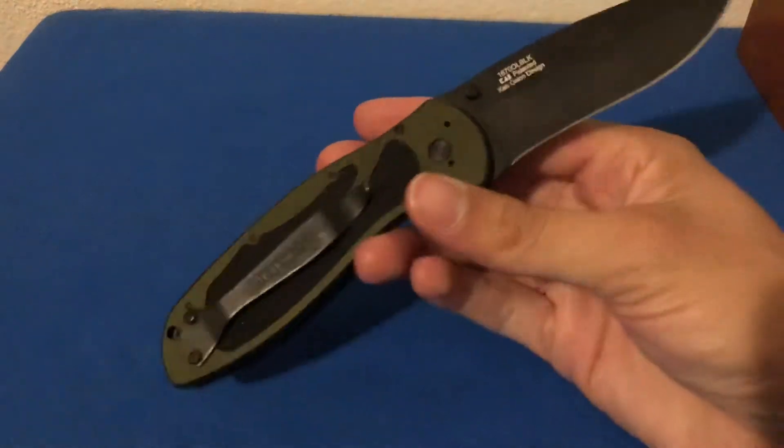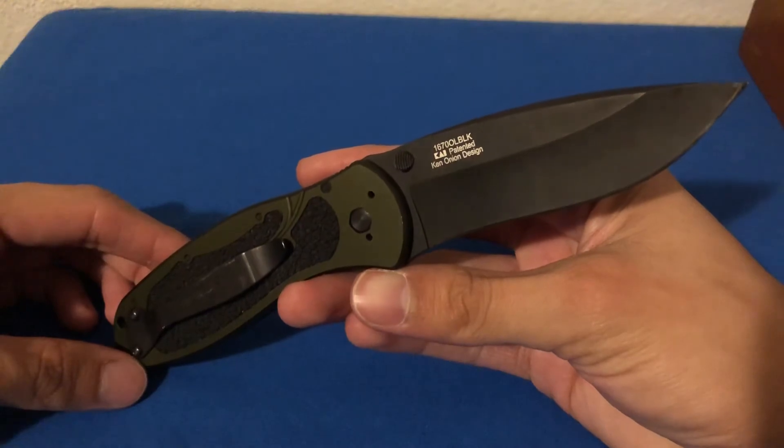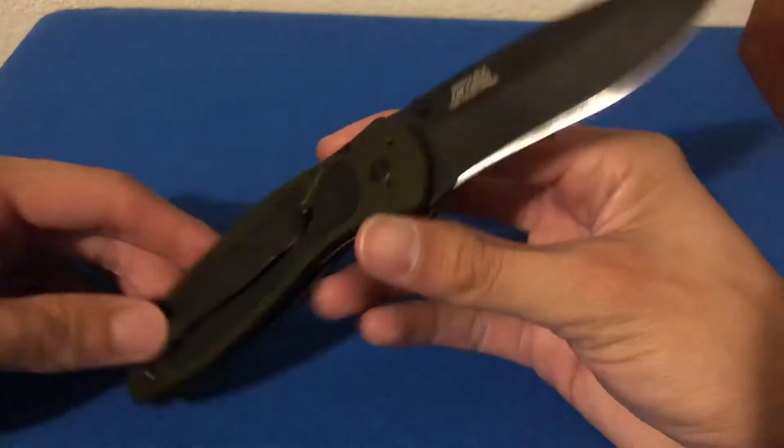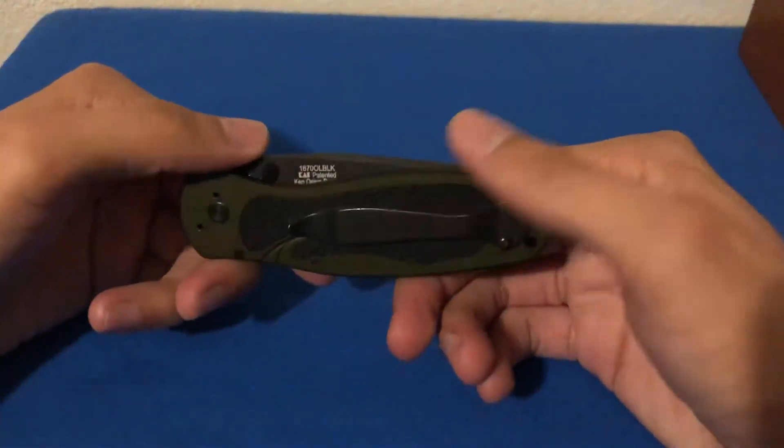This one particular model happens to be the 16700LBLK. It is olive drab handle scales with a DLC-coated blade.